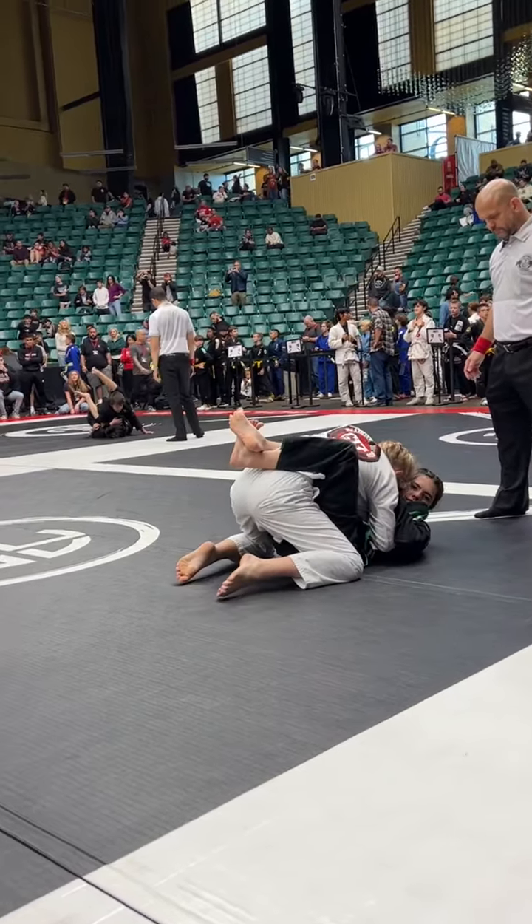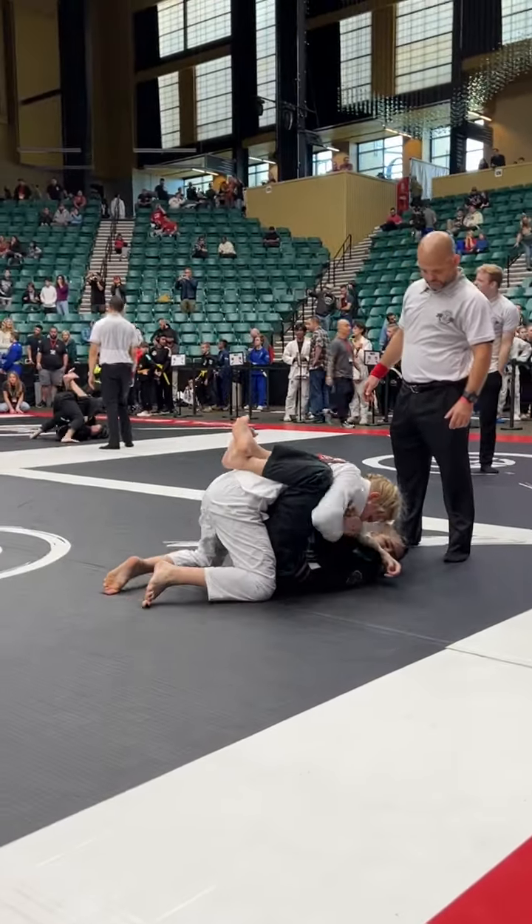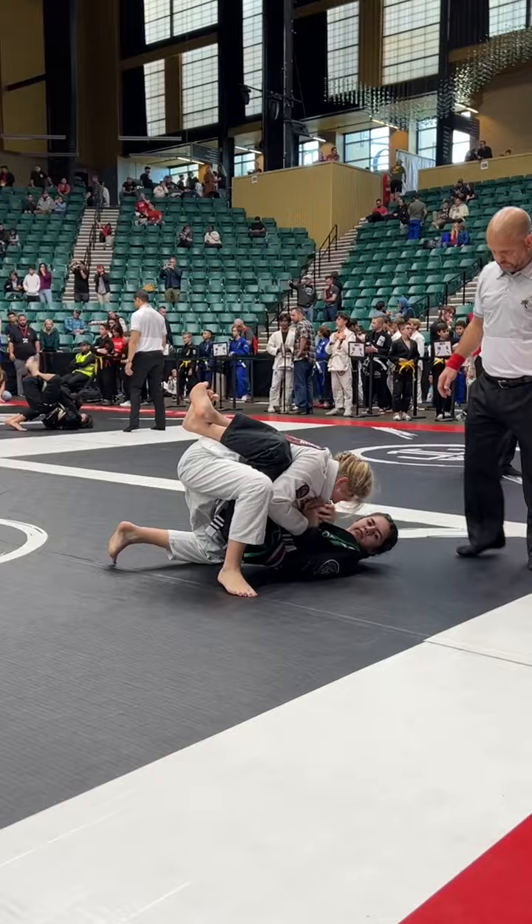Keep pulling it! Good! Pull your knees in! Knees in! Re-grip! Re-grip higher! Grip higher!